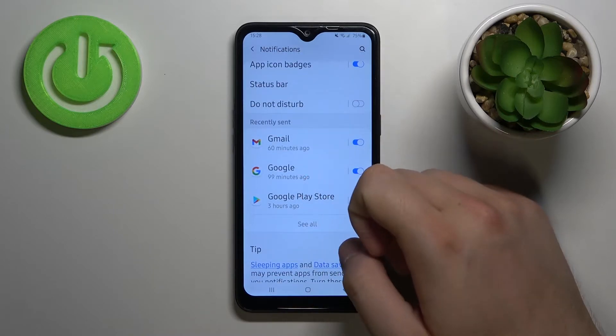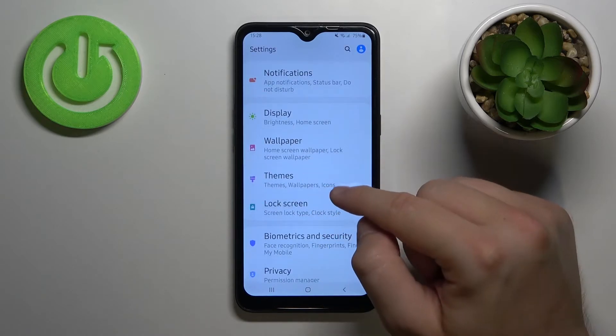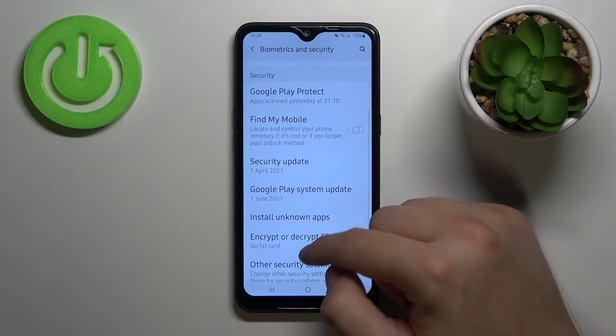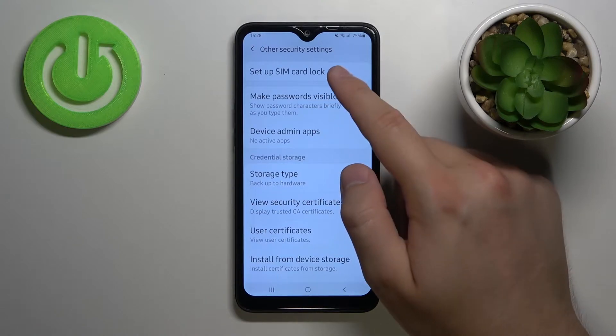Next you have to scroll down until you find Biometrics and Security. Next you have to go to Other Security Settings and then find the Set Up SIM Card Lock option.